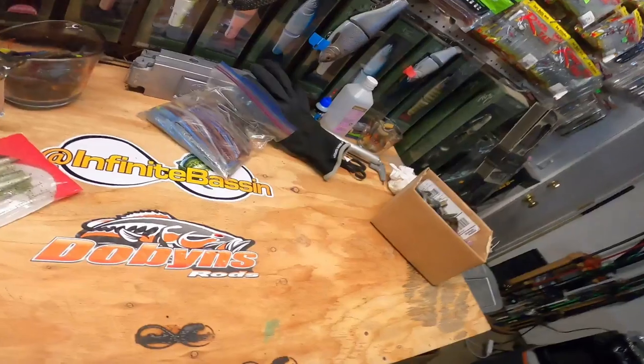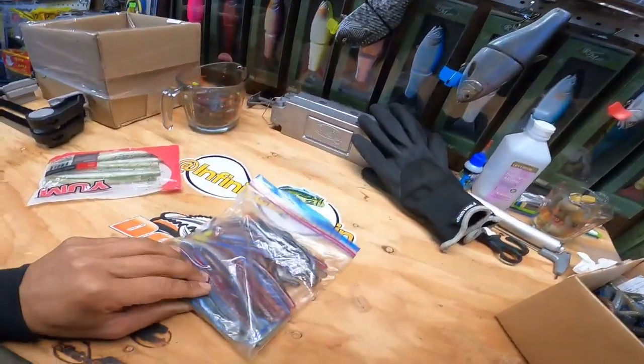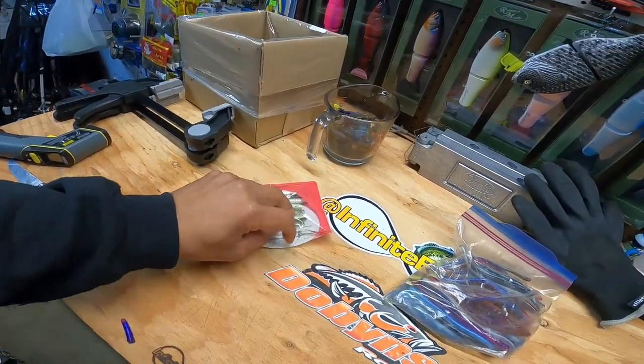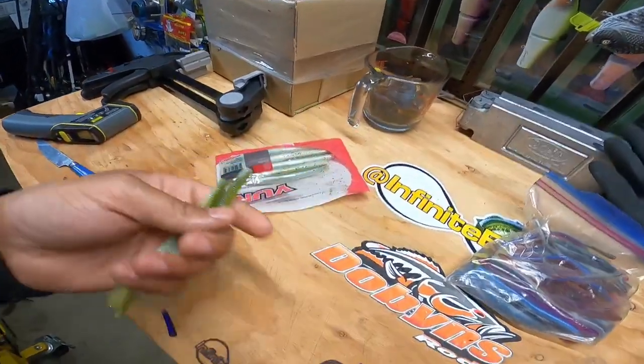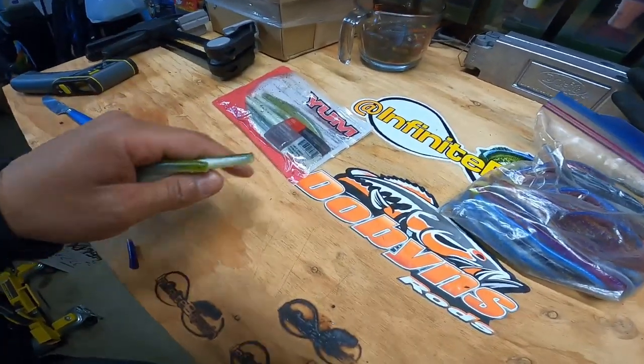What's going on YouTube, we are back in the melting shop today. I told you guys we would be back with another melt video and I found the perfect candidates for a new bait meltdown. What we've got here - just like some of you, just like me, some of you got those extra baits that have laid around for quite some time that you bought thinking you were going to use but never used. These are Yum worms - Yum Dinger from Yum.